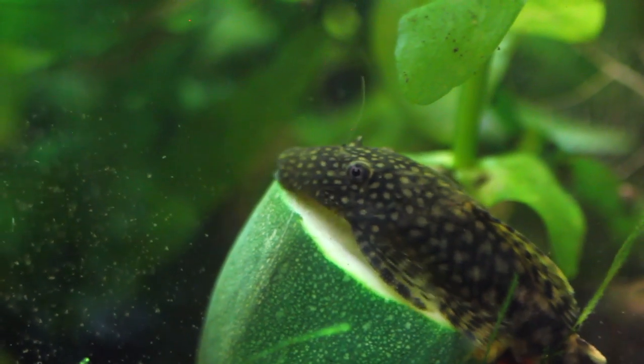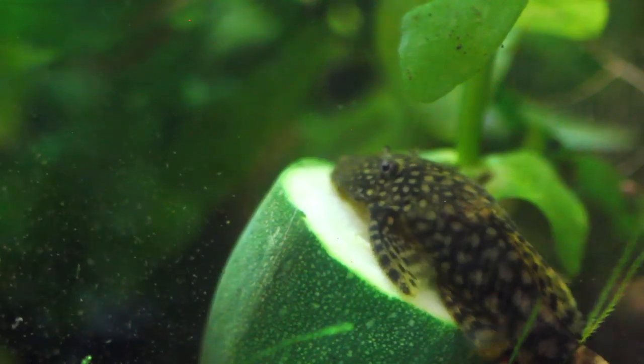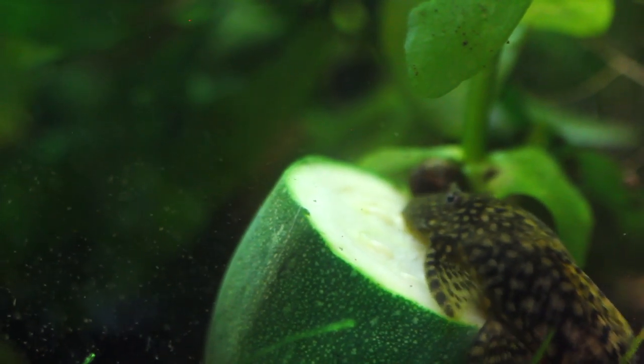Number four on the list is a bit of an interesting one — the Bristlenose Pleco. I've added this to help you guys with algae in your aquarium, specifically green dust algae that grows on all kinds of surfaces. Bristlenose Plecos absolutely love to eat it, and I keep them in all of my aquariums — they do a really good job of keeping the glass clean. If you've got a 10 gallon tank, I recommend only keeping one. They do create quite a bit of waste, so you might have to up your water changes a bit if you add them.